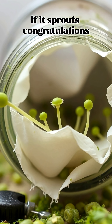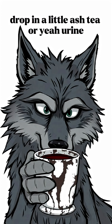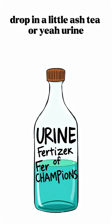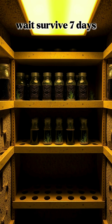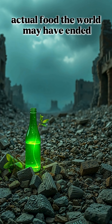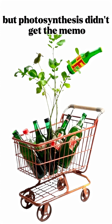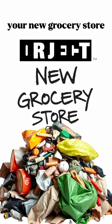If it sprouts, congratulations — it's dinner. Fill the bottom half with water, drop in a little ash tea or, yeah, urine if you're out of options. Put it in the sun, wait, survive. Seven days: sprouts. Two weeks: actual food. The world may have ended, but photosynthesis didn't get the memo. Trash, science, and a little stubborn hope — your new grocery store.